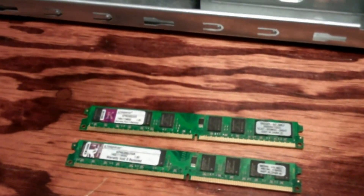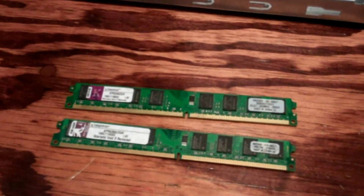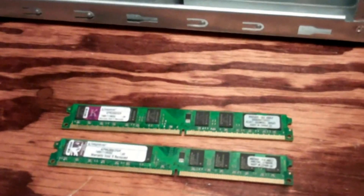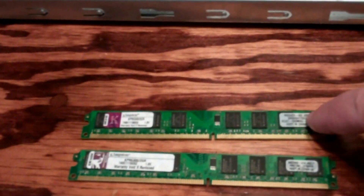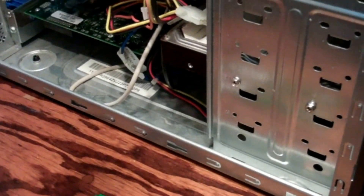I also found a second stick of two gig DDR2 Kingston RAM. So this is four gigs right here - two two-gig sticks. It's only got one gig in there right now. I haven't had a chance to test the second stick that I ordered, and we'll install them and see if it works.